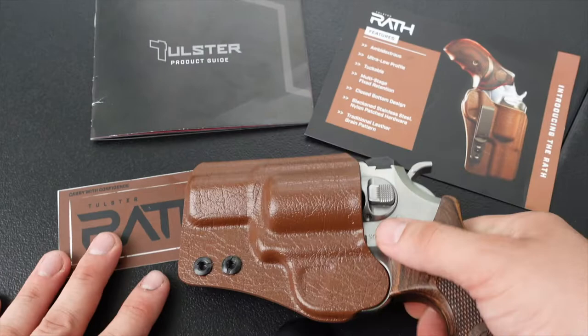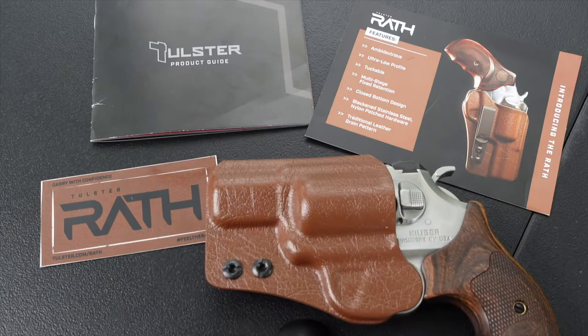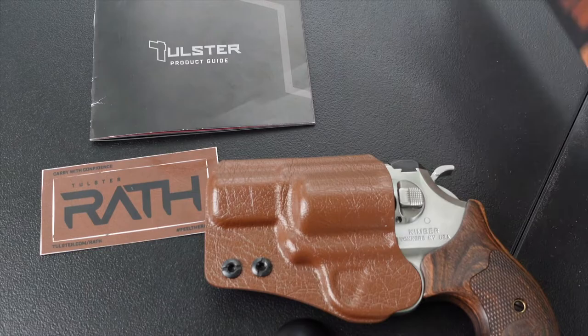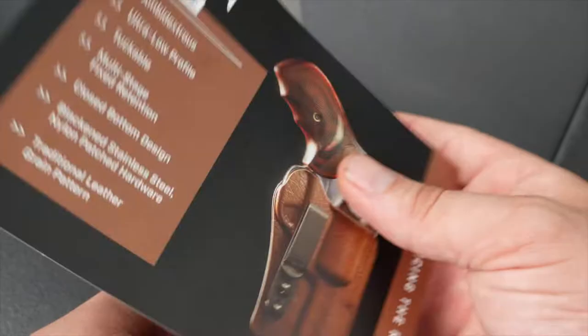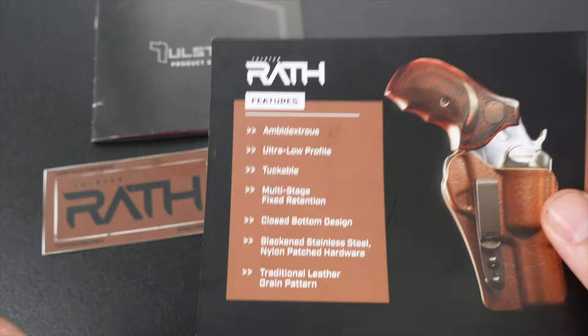Included in the package they sent me was of course the holster, a sticker, a little information sheet on the Rath, and they also have an instructional video on the Rath if you'd like to check that out.